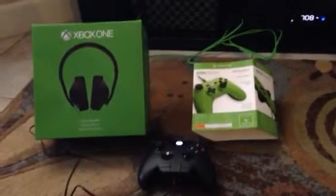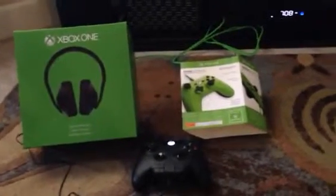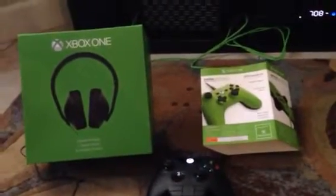Alright, I'm going to be doing a review — slash unboxing. Not really an unboxing because it's already unboxed, but you know what I'm talking about. Review. So this is the mini series and also the Xbox stereo headset.